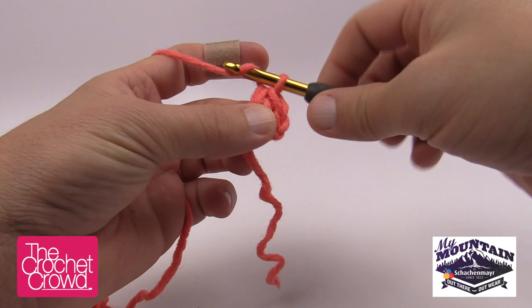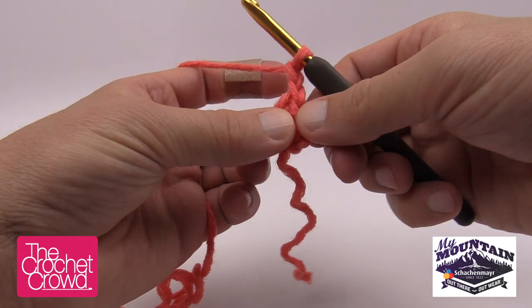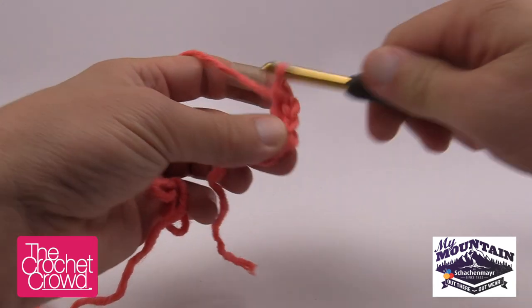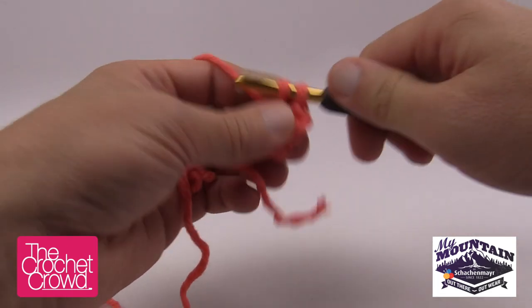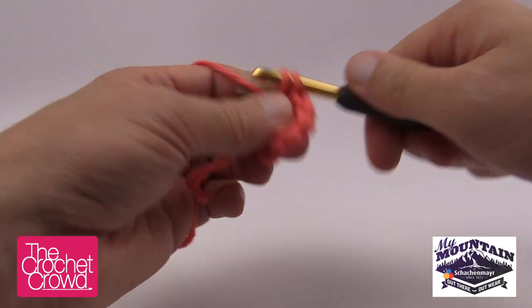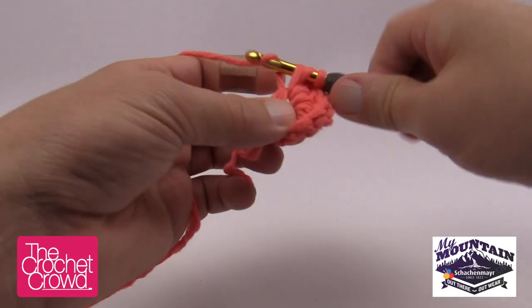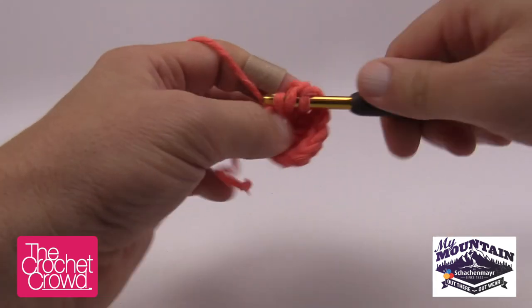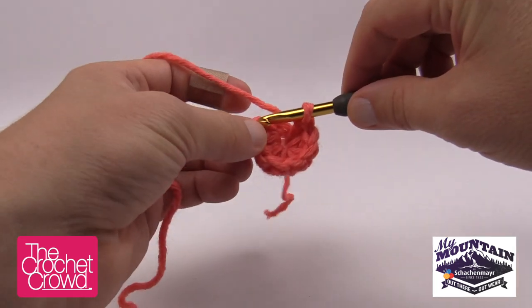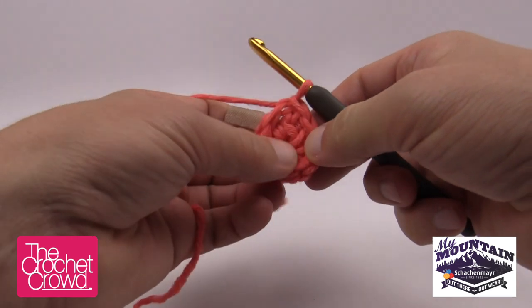Let's begin Round 1. We're going to chain two — 1 and 2 — which counts as a double crochet per the instructions. Then double crochet seven more times into the interior of the ring: 1, 2, 3, 4, 5, 6 and 7. That chain two counts as one, so that gives you eight total. We join it to the top of the beginning chain two and pull everything together. You now have your center.